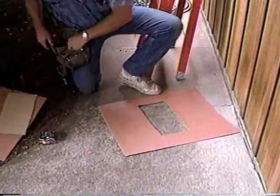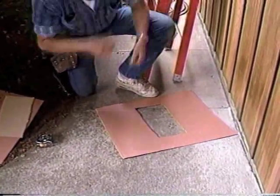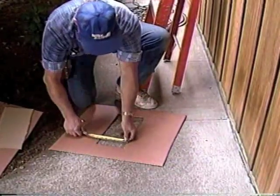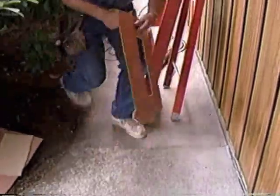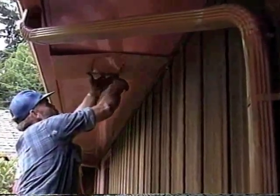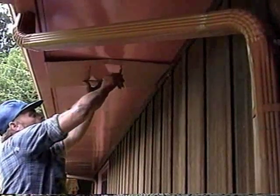Make sure the hole is as large as the screened opening in the vent. Use this template to mark the locations and hole size of all the soffit vents. Check the nailing pattern on the soffit to identify where to avoid rafters.